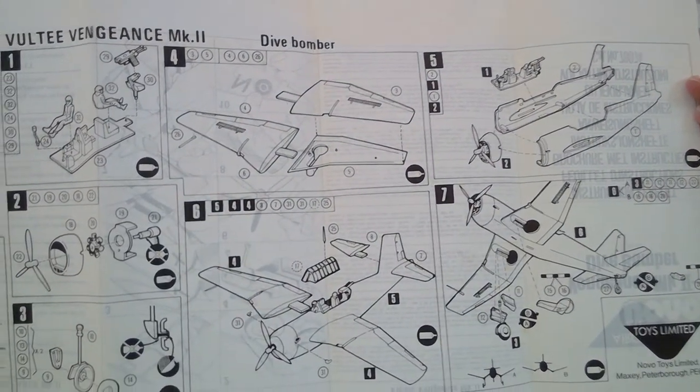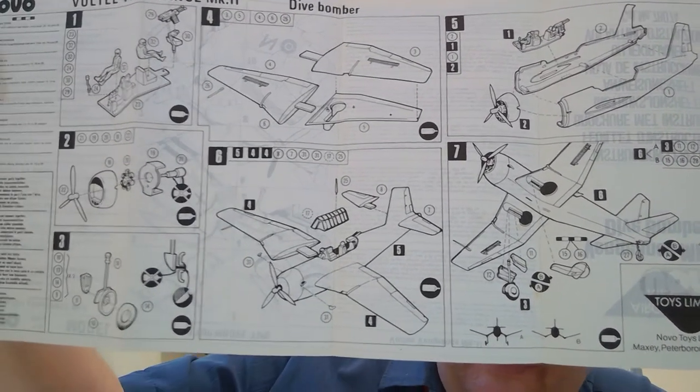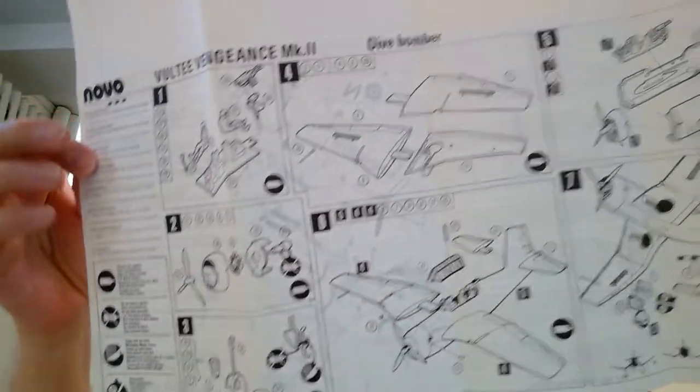Speaking of Frog, we're moving on to other Frog molds that moved on to Russia — this is Novo Models. They took the Frog model molds from England, sent them to Russia, and Russia began to produce and sell them under their name Novo in the 70s and 80s. The instructions are pretty basic, showing options for variants A or B, with simple diagrams and no-glue symbols, listed in a number of different languages.